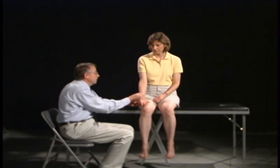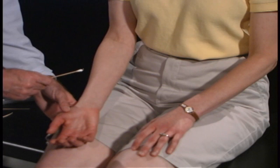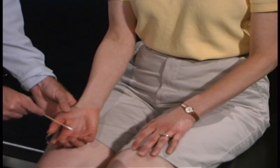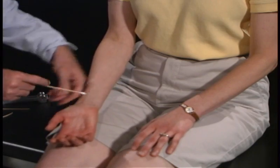I'm going to take this applicator and stroke on your skin down towards the floor, your fingers, or up towards your head, to the left side or to the right side. Close your eyes and tell me which way the cotton tip applicator is moving. Down. Good. Left. Good. Right. Up. Left. Very good.